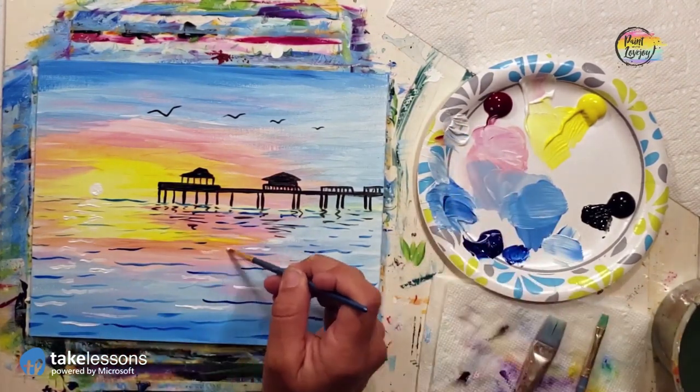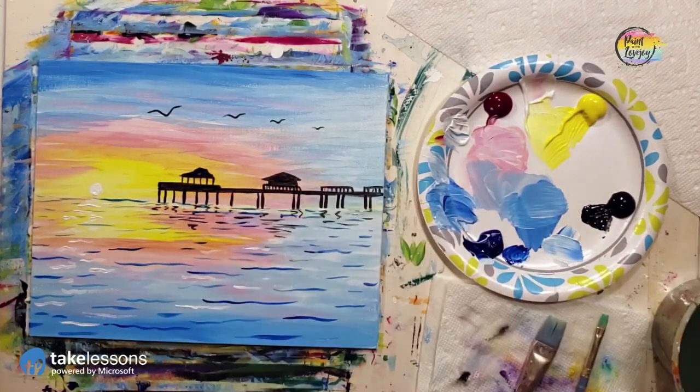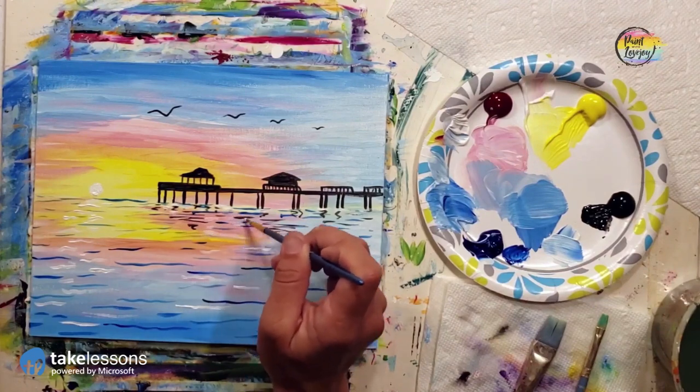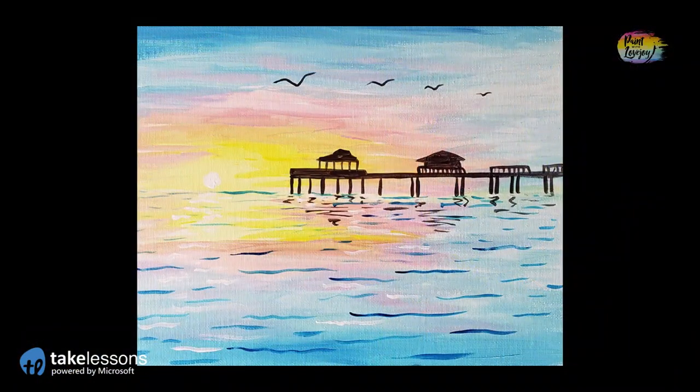I'm really proud of you guys — you've done a great job. I hope you're enjoying the process of painting and escaping your world for a short time while you complete this. No matter what you paint, please send me pictures — email them to me — and don't wait too long to paint your next painting. Thanks again, have a great day, and I look forward to painting with you in the future. Cheers!